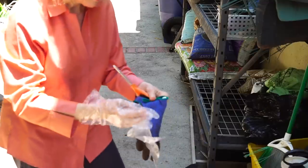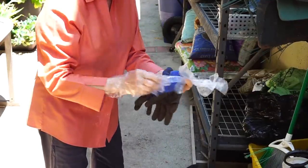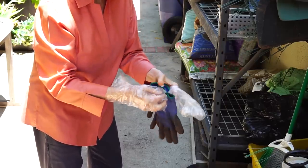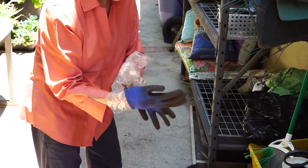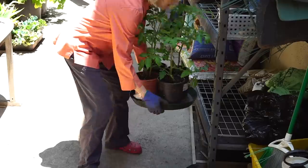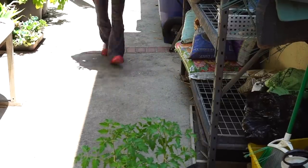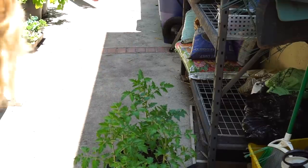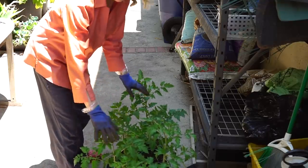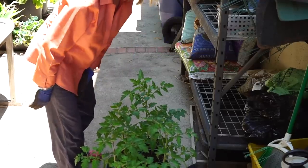I broke down and got a manicure last week and she gave me these little plastic gloves and said to put them inside my work gloves to protect my manicure. So we'll see how that works. Now, fortunately, because I already put the nutrition and the aspirin and everything in these pots, all I have to do is mix up my potting soil and pop them in.